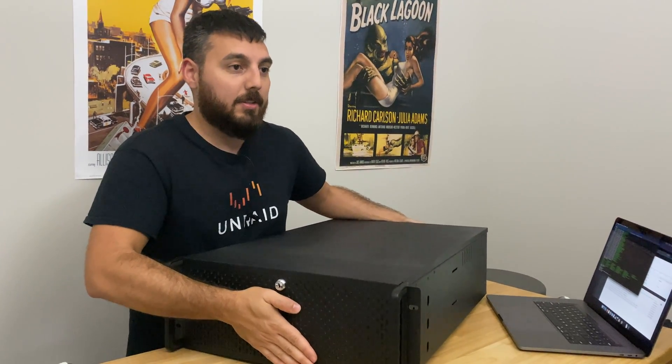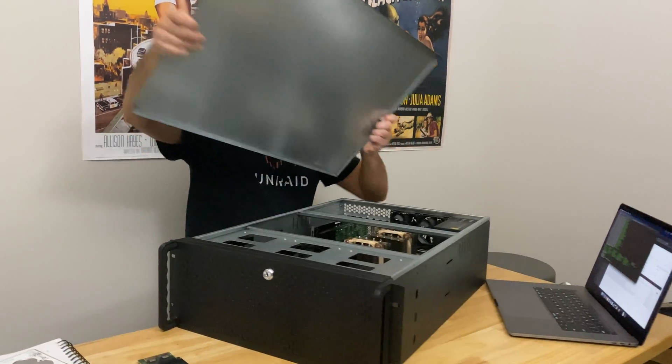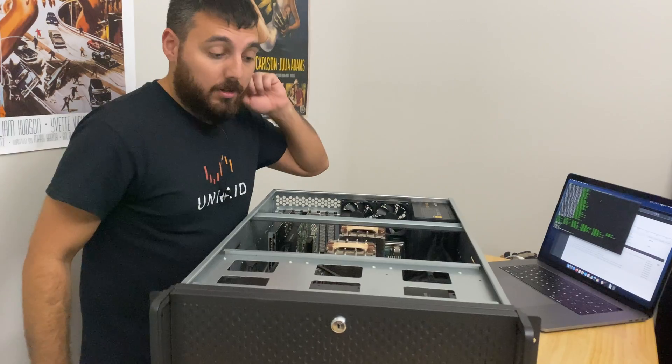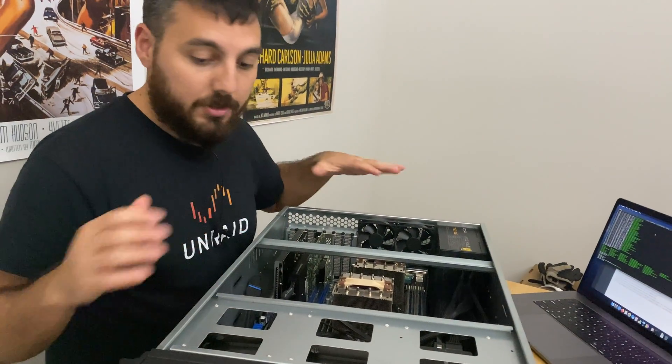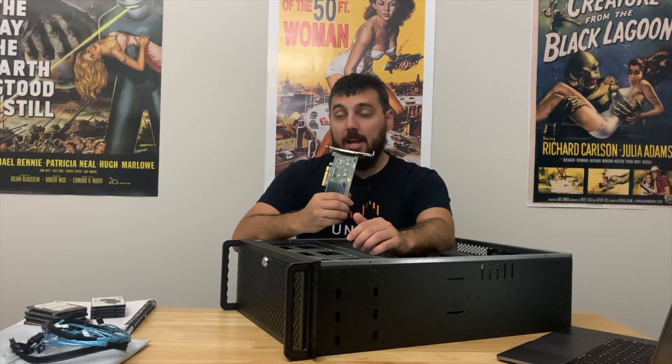In order to do this testing, we're gonna need a server. This here is PNAS, as you guys probably know, because it's world famous at this point. This is my project server that I do everything with in Unraid. In order to get all this to work, we're gonna need a few things besides the server itself. We're gonna need a SAS card.